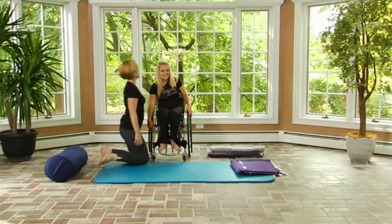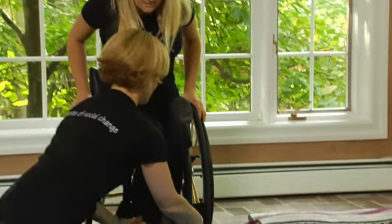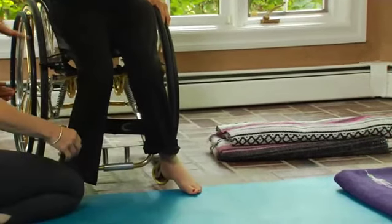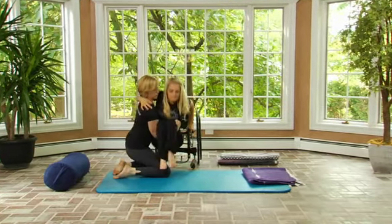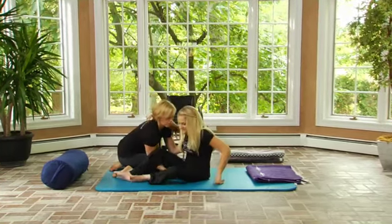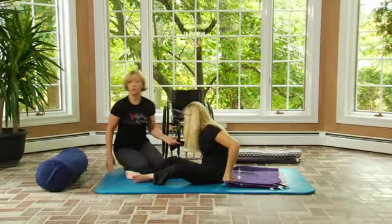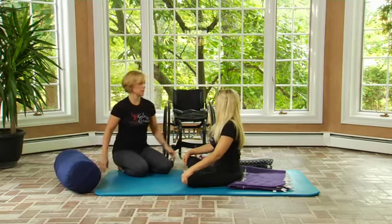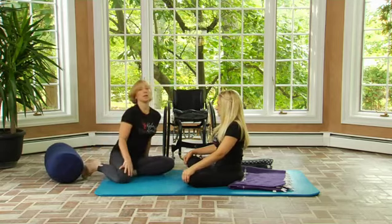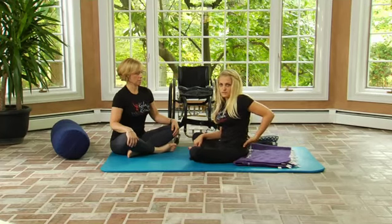First, I lock my brakes. Then I scoot forward — if you'll put my feet on the ground, thank you. Then if you'll lift underneath both of my knees and guide them out while we move: one, two, three. Ali is going to sit up in a seated pose, keeping her chest nice and lifted. We're going to start by sitting in cross-leg pose, also called sukhasana or easy pose, because it's just a comfortable cross-legged position.